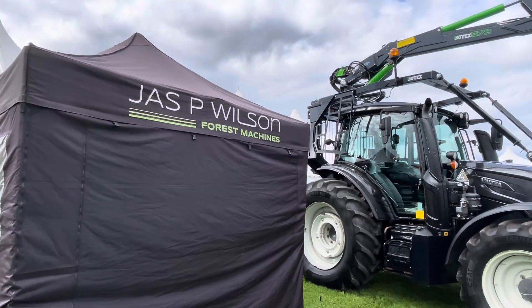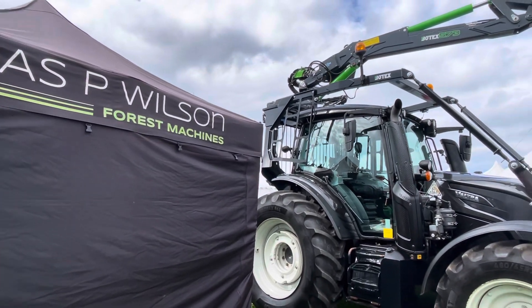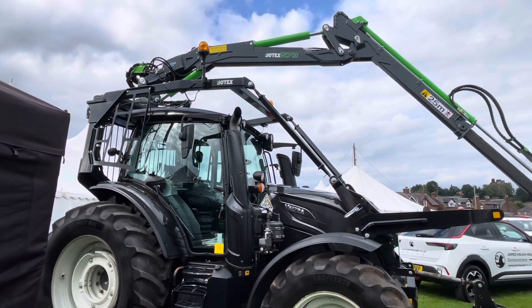These guys specialize in Forest Machines. And here's one for the woods, obviously.